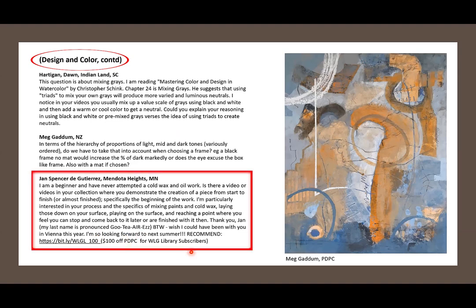Jan Spencer de Gutierrez of Mendota Heights, Minnesota — a beginner who has never attempted cold wax and oil — asks: is there a video demonstrating a piece from start to finish? She's particularly interested in the process of mixing paints and cold wax, laying them down, playing on the surface, and knowing when to stop or consider the piece finished. She also mentioned wishing she could have been at my Vienna workshop, which was postponed until next year.